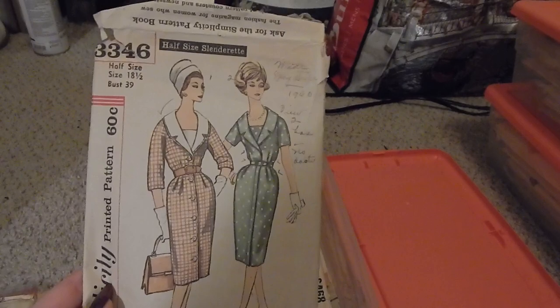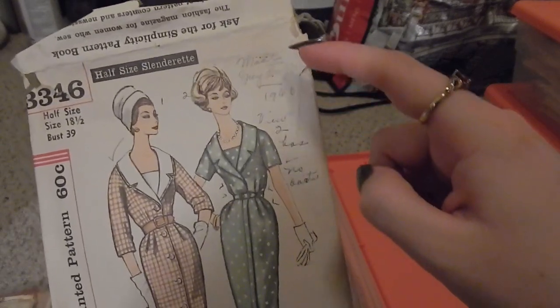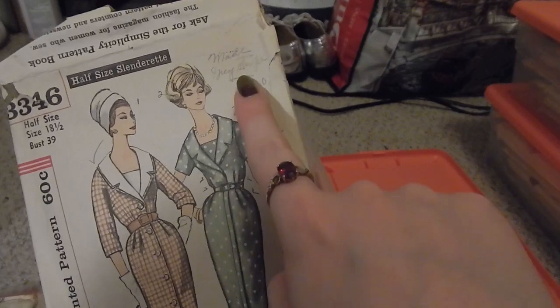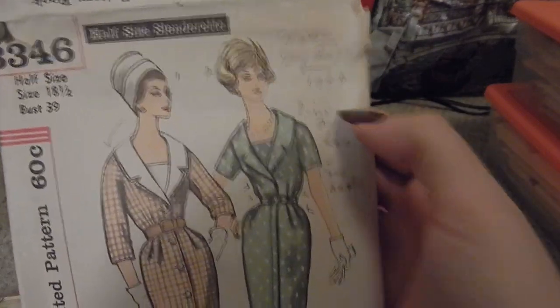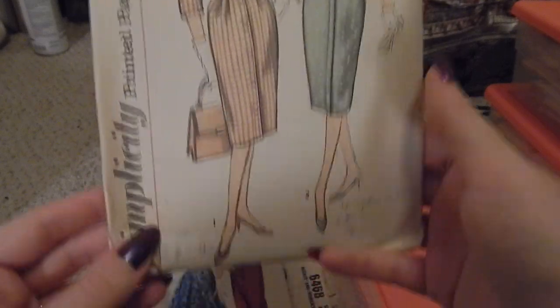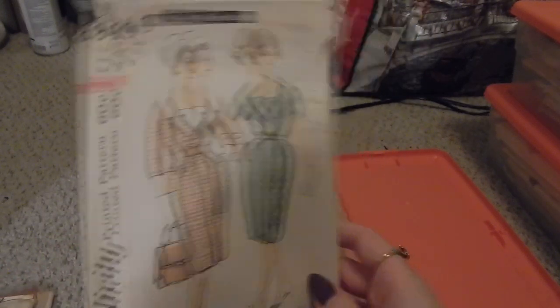Next is Simplicity 3346, mid to late 60s, and another pattern from early 60s. This one has little notes all over it from its previous owner — made in 1960 — which I really appreciate and love.